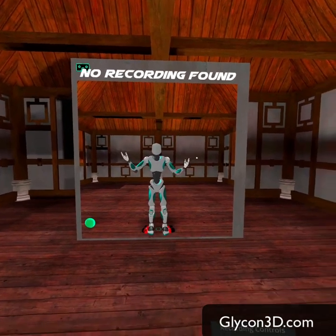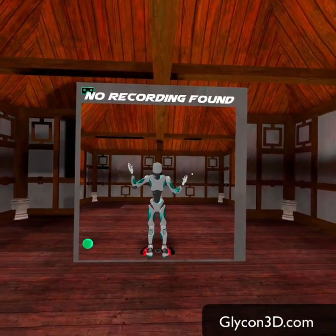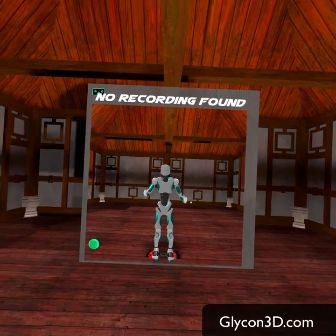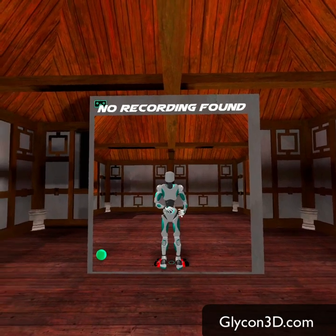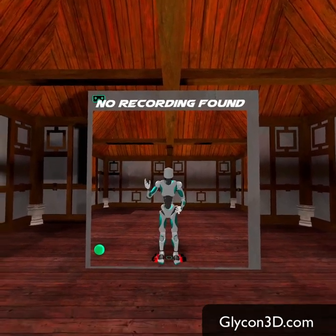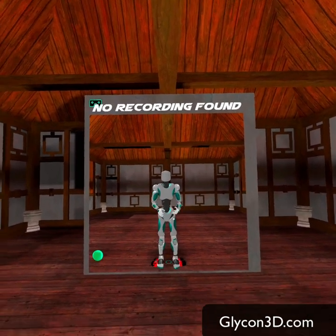Hi there. This is Glycon. Glycon is a motion capture system. It uses your VR headset and controllers to perform motion capture that you can use in games, movies, and pretty much any kind of digital media. I'm going to walk you through some of the new features in the latest version. Let's just get started.